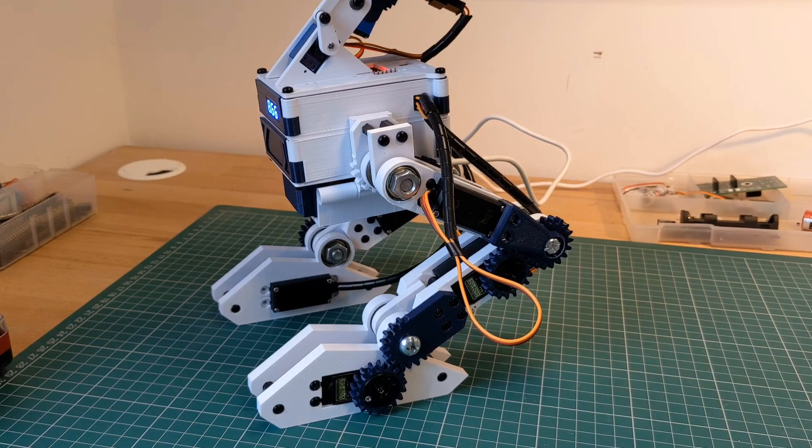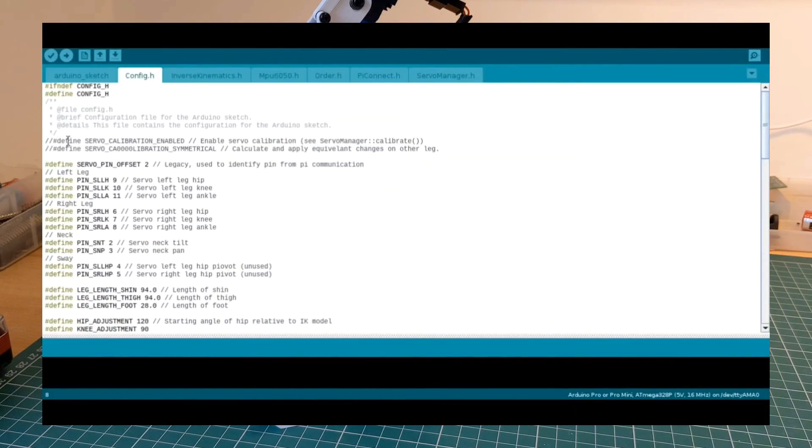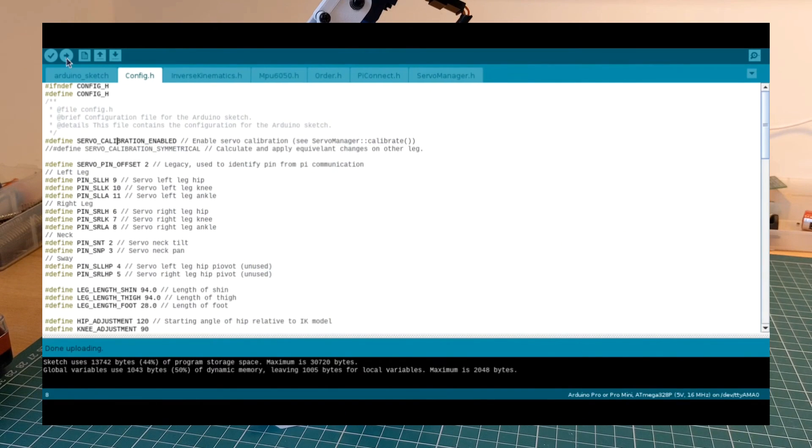To enable this, just jump into the config.h file and uncomment this define. This will override the default behaviour and allow you to enter a loop in the serial monitor that looks something like this.